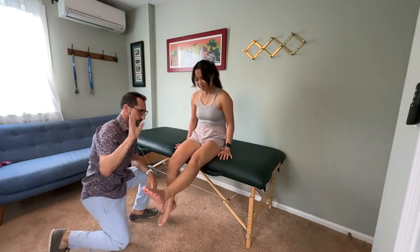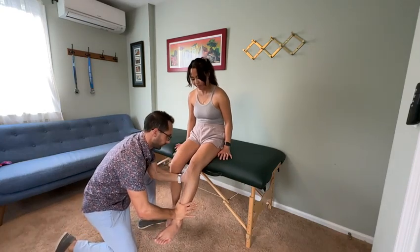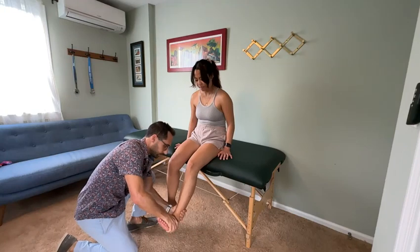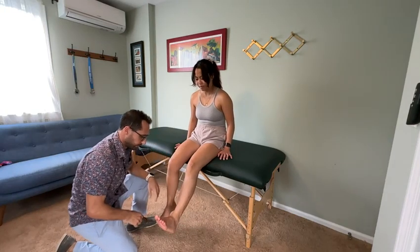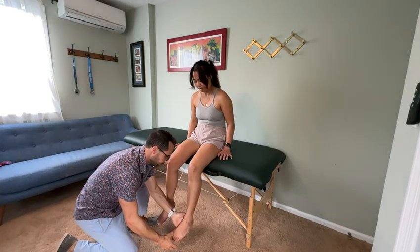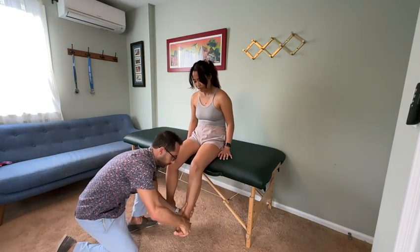Kick your leg out all the way, then relax just a little bit — good, hold it right there, don't let me push. Good, relax. Bring your toes up, hold there, don't let me push, relax. And then just the big toe up — perfect, hold there. Good. Ankle up and out to the side, hold there. Good.